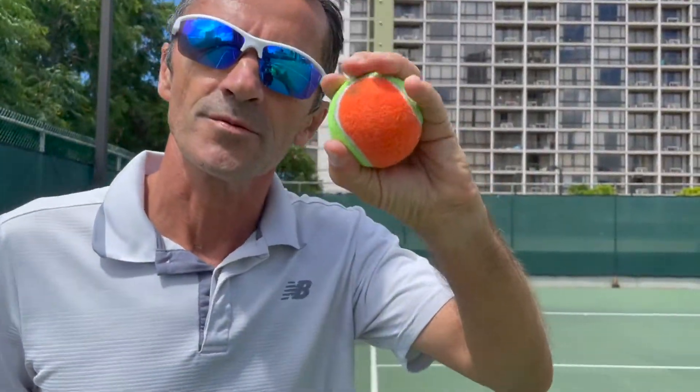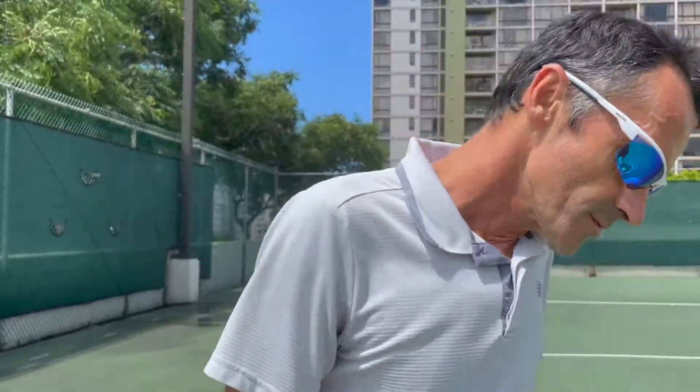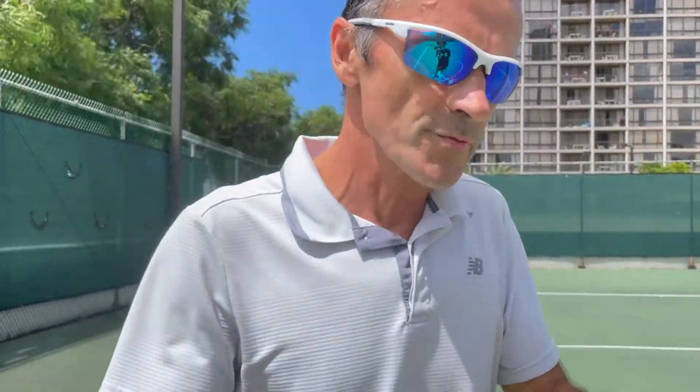The best training ball for young players between five and seven, and even under five, because this is a good size to grab. It does jump high and you have a chance to see it bouncing for a while, as opposed to the red one — the red one just goes flat very soon. People will not get to hit it back if they are very young.